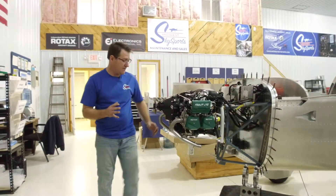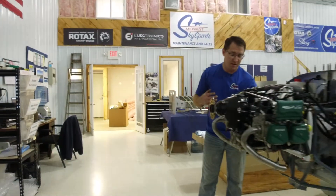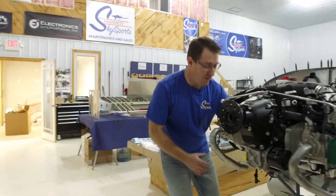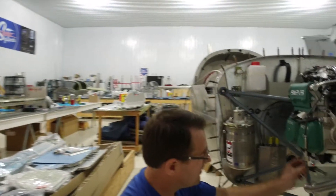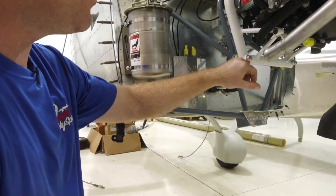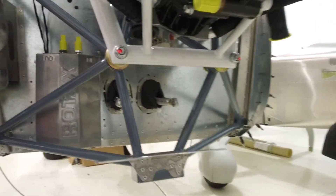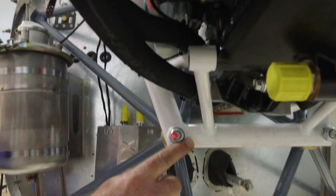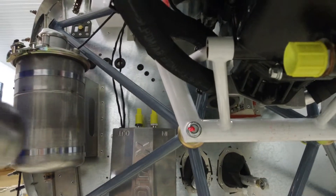Another thing: when you're mounting this right after you've mounted your engine, it's a lot easier to address the two bottom bolts now. We're going to cut those off about an inch and leave two or three threads showing, so that way they don't interfere with your exhaust and muffler. We'll cut these off with a die grinder cut-off wheel so they don't interfere.